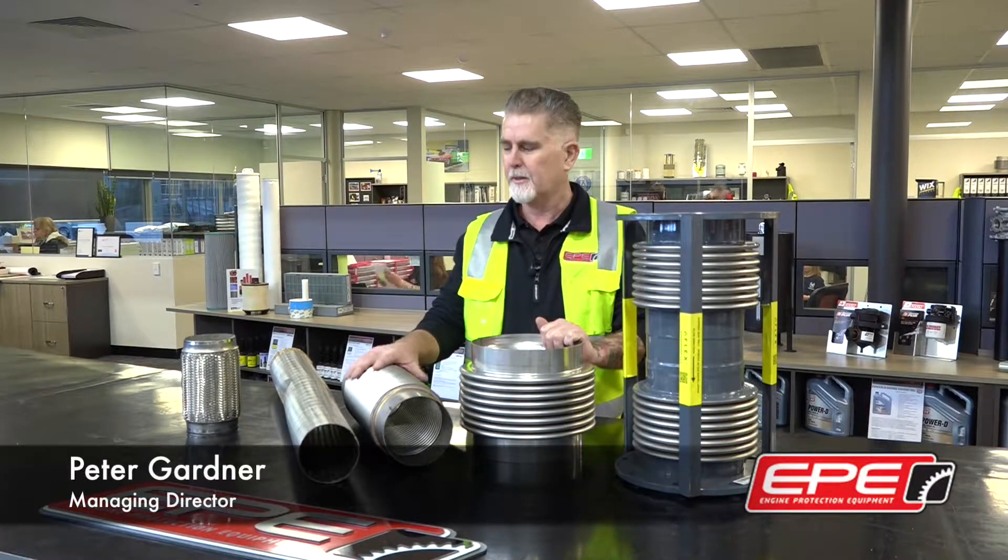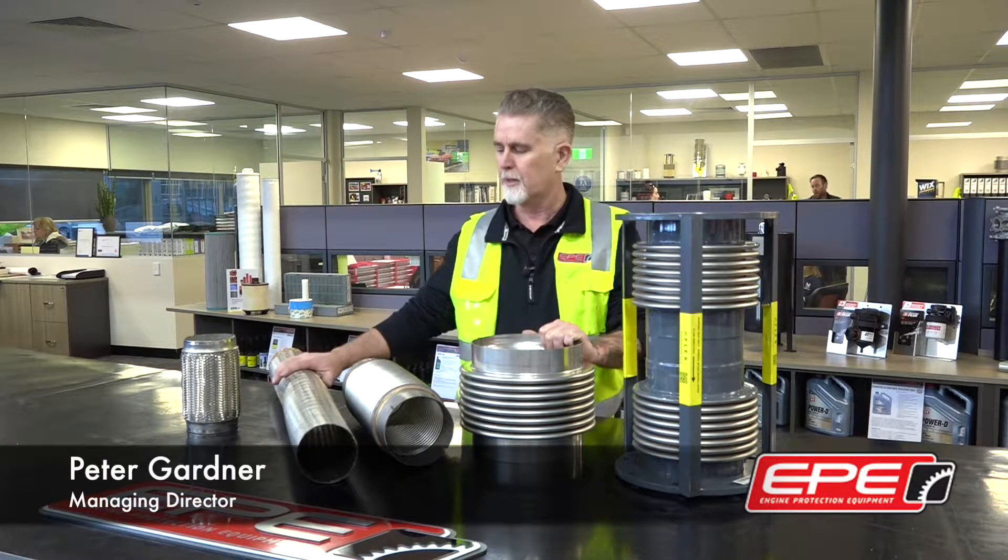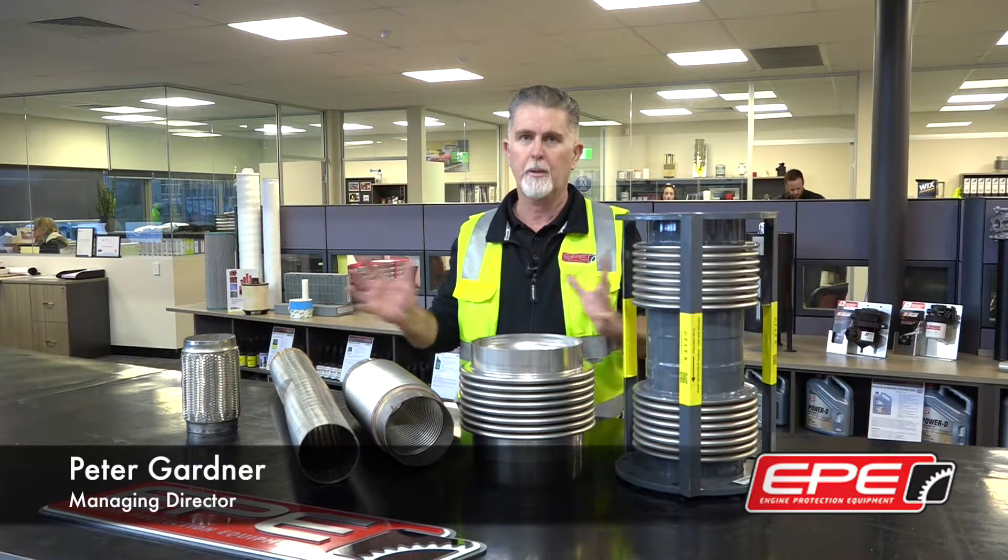It's very important in a diesel exhaust system to have some sort of flexibility or expansion product to allow for expansion and contraction in that system.